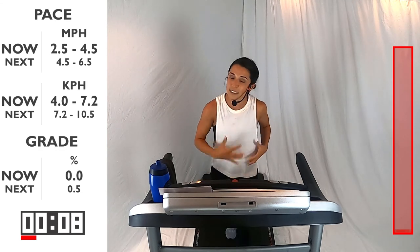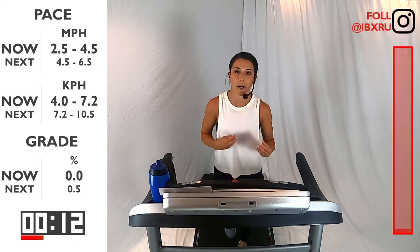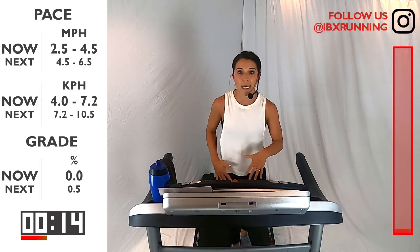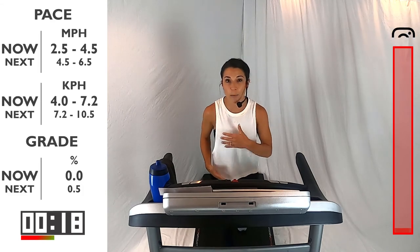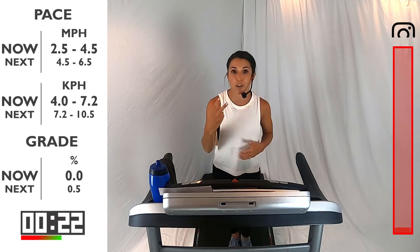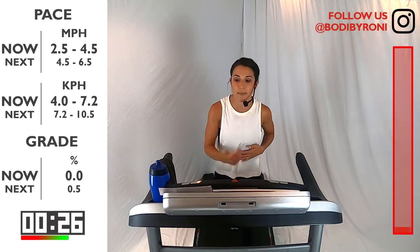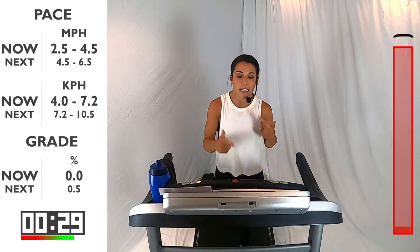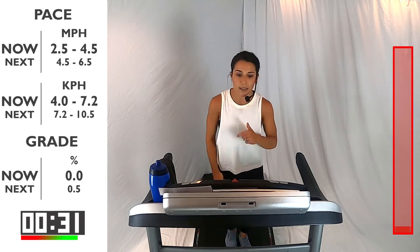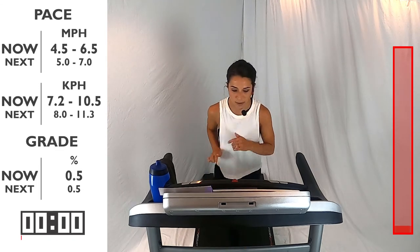Good. This is just a warm-up, so we want to be nice and easy. Start thinking about your breathing, start preparing yourself for this workout. Think about your running form — what do you want to accomplish in this workout? We've got five different sets today, and in each set you're going to have two hill climbs and one recovery pace. In 10 seconds, we're going to pick up the speed a little bit between 4.5 and 6.5, just to get that running going. Here we go in 3, 2, 1. Let's go.